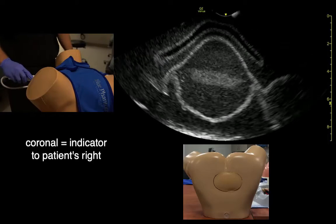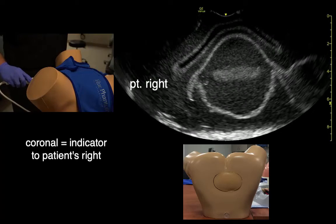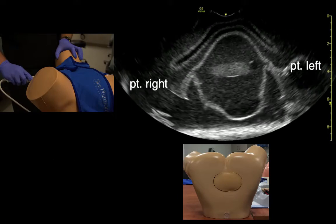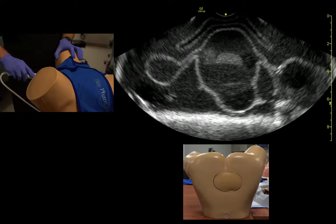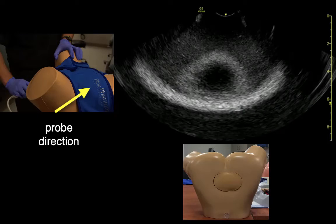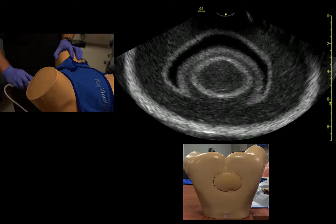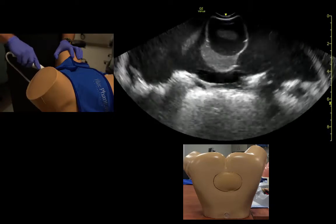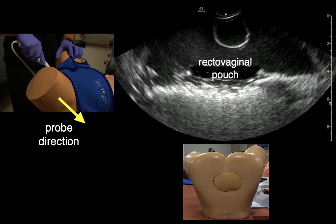In coronal view, the indicator is now towards the patient's right. What we see is the patient's right on this side of the screen and the patient's left on the other side. Our examination is now fanning from ceiling to floor. As we point the probe towards the ceiling, we see the bladder up here, and as we fan down through the uterus and point the probe to the floor, we see the posterior cul-de-sac — and this is the simulated free fluid in the cul-de-sac.